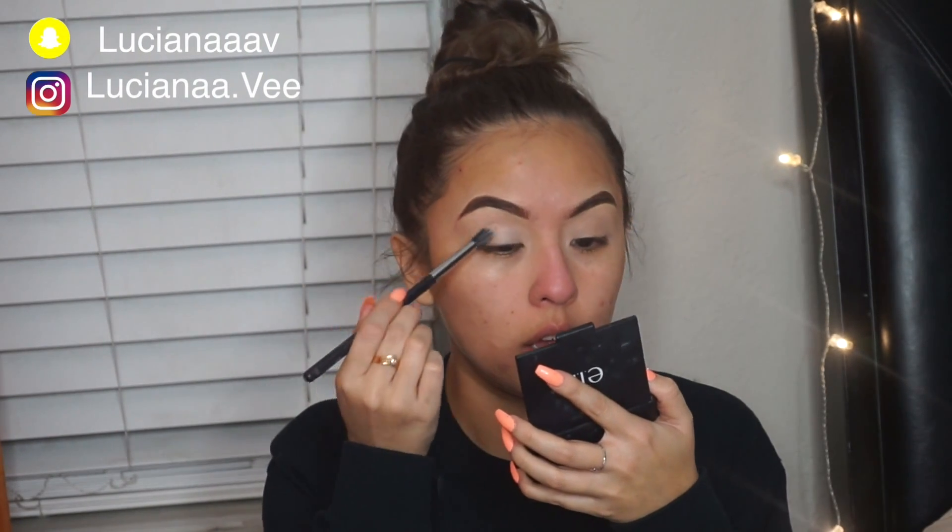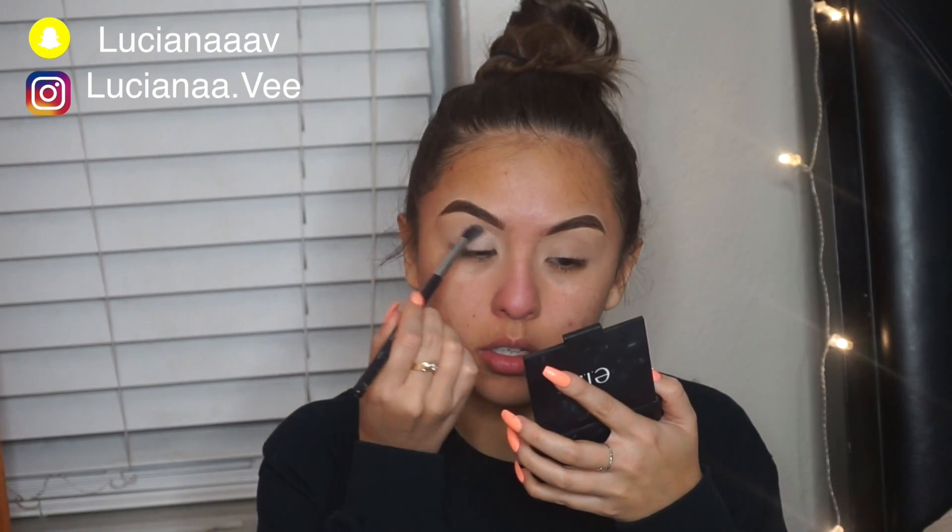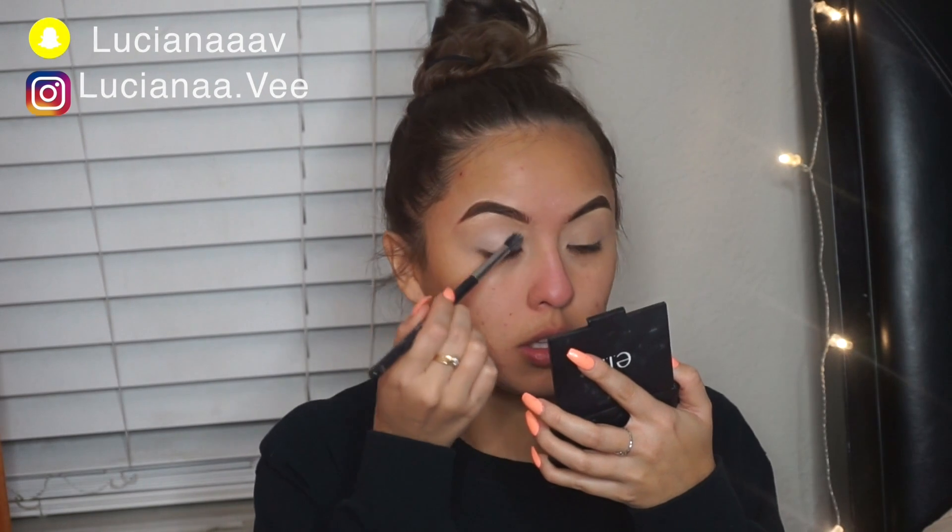Hey guys, welcome back to my channel. Before we get into it, you know the drill — follow me on all my social media that you see on your screen and subscribe to my channel.